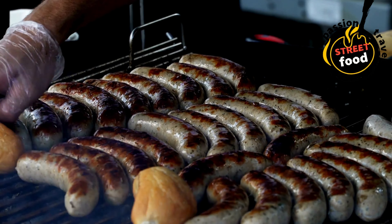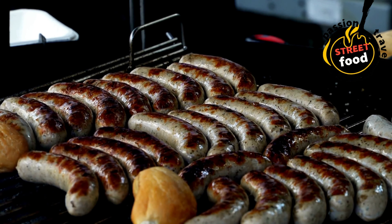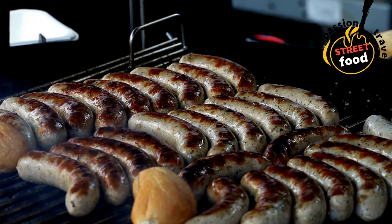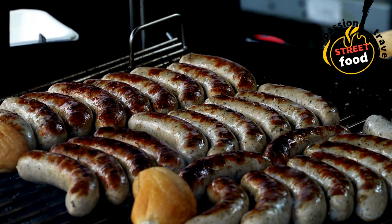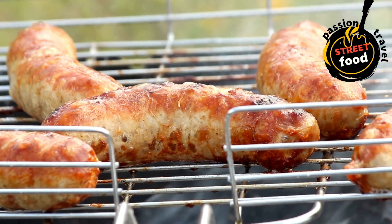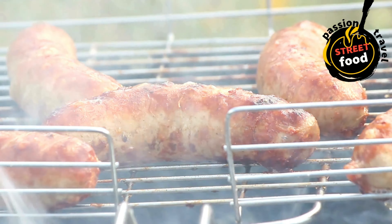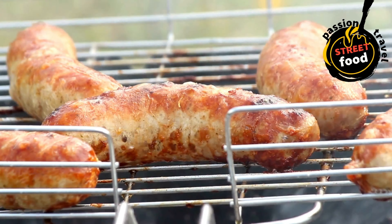Boiling (for pre-cooking before grilling or pan-frying): place sausages in a saucepan and cover with water — you can also use stock for extra flavor. Bring to a boil then reduce heat to simmer. Cook for 10–15 minutes. After boiling, you can grill or pan-fry the sausages for a crispier exterior.